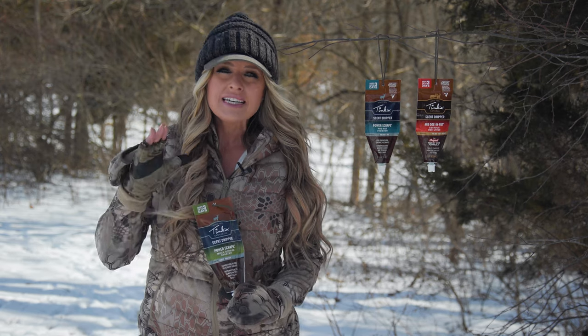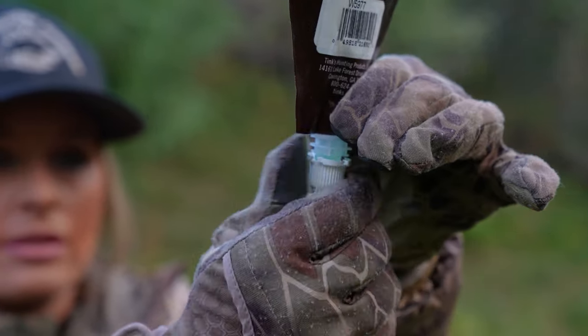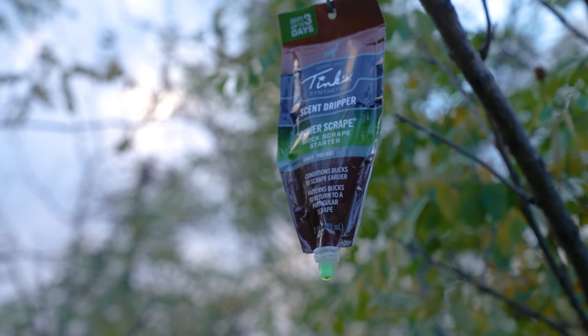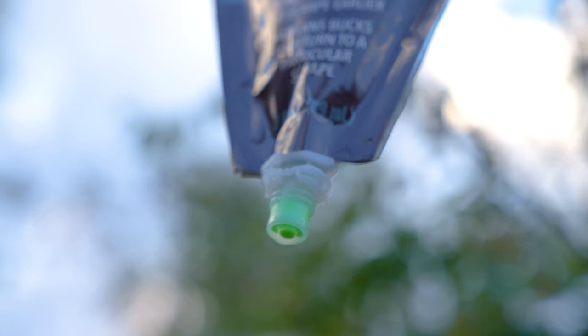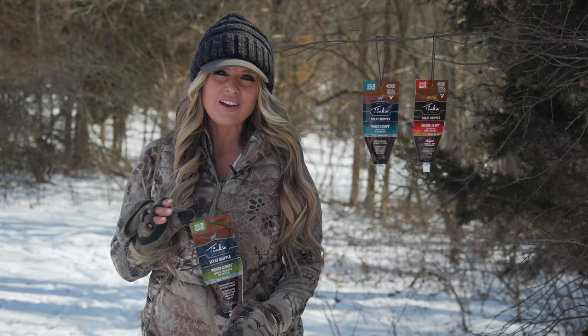The disposable dripper will continually release scent for up to three days, which means that you refill the lure less often, leaving less human scent behind to achieve optimal buck interactions. With almost 50 years of proven results, you can trust Tink's during any phase of the hunt.